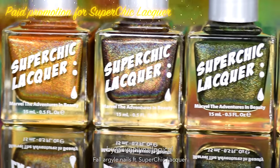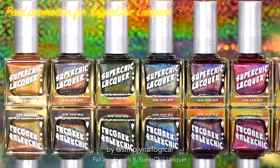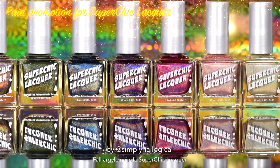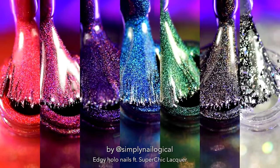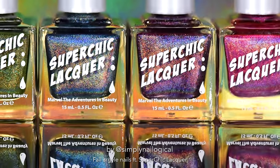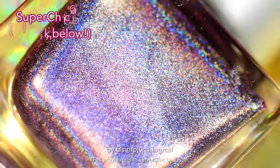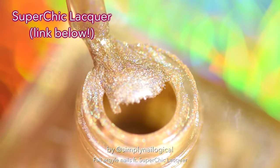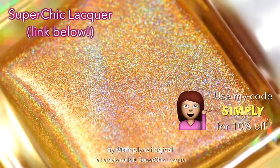Today I am so holo happy to be sponsored by Super Chic Lacquer to show off their new eight-piece holographic fall collection. You may recall a few months ago I played with another one of their one-coat linear holo collection and I just about died. So naturally I was happy to be satisfied all over again. You too can be satisfied with holo this warm cozy fall season by clicking the link below in the video description box.